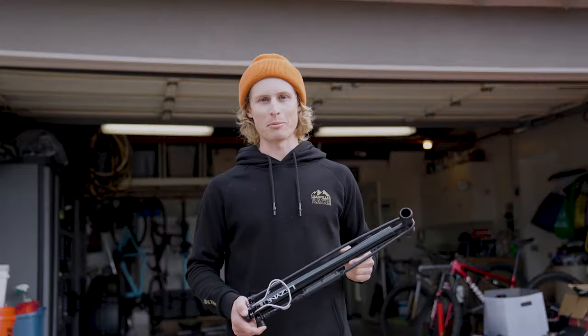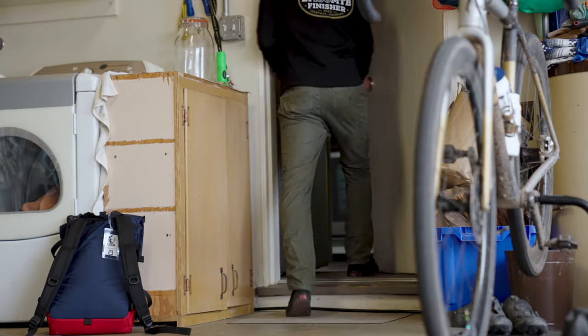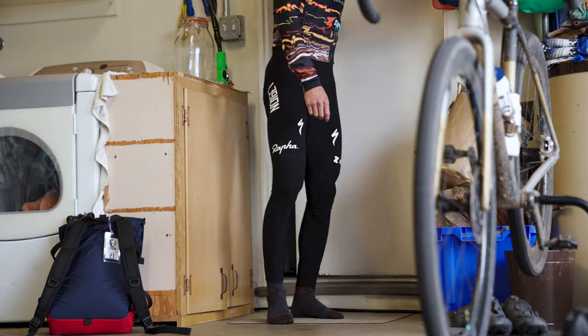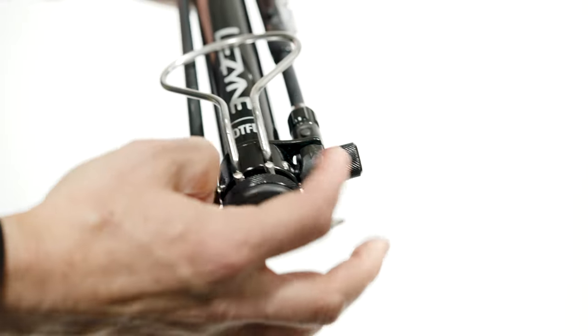At the end of the day, this pump is a tool and it's designed to take any amount of abuse you throw at it as a cyclist. In the case you do need to rebuild parts, the internals are entirely rebuildable and you can get replacements from the zone.